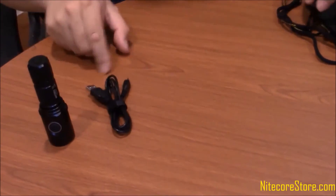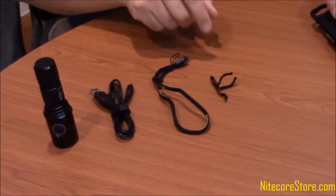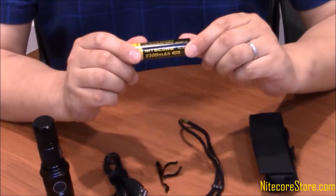The MH20 GT comes with the USB charging cable, lanyard, pocket clip, and holster. The battery is not included; however, bundles that include the battery are available.